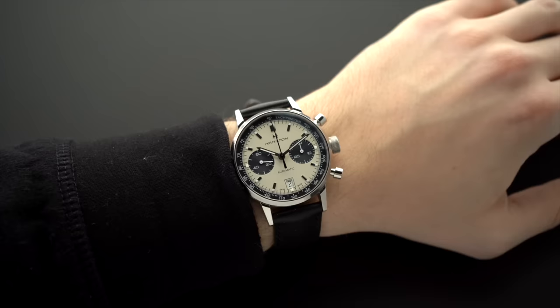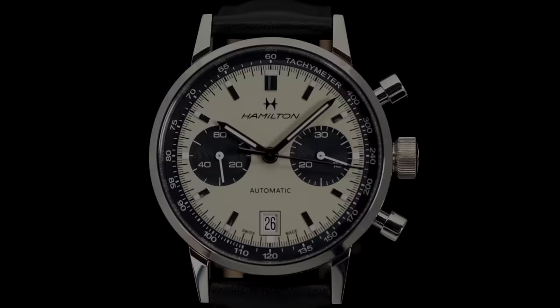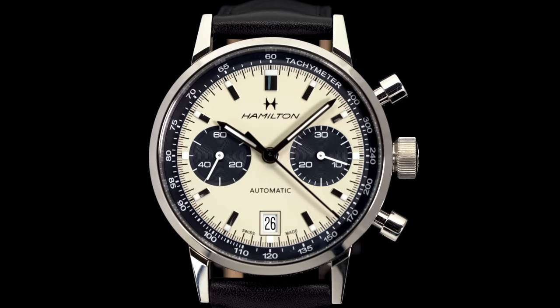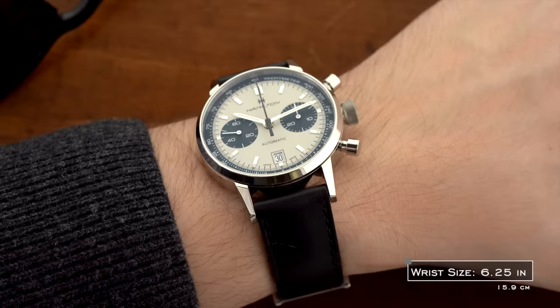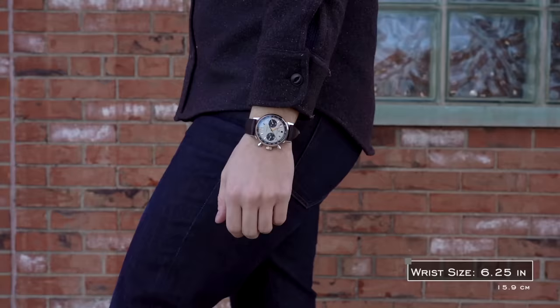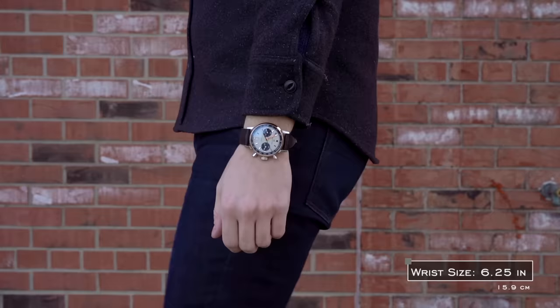That said, I would be lying if I said I didn't think that some shorter lugs would be nice to see, especially considering that the old-school Chronomatic had much more compact lugs that I believe would translate pretty well with this modern design. One important note when evaluating this piece is that it actually tends to wear differently than when it's just lying on a table, mostly in regards to its thickness. Although I don't want to call this a slim watch, I did find it sat nicely on the wrist — even sliding underneath the cuff of my dress shirts — wearing similar to my Maxpo Chronoscope.